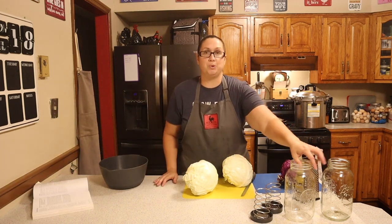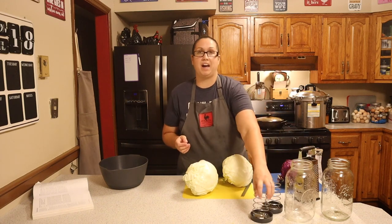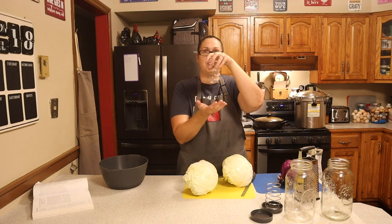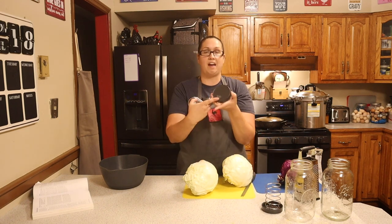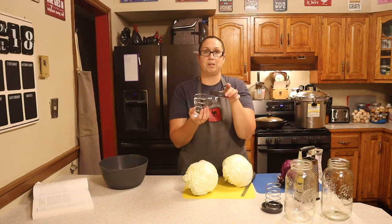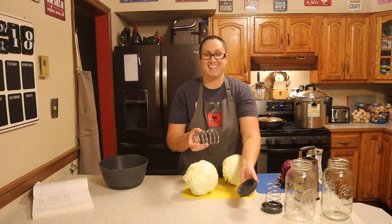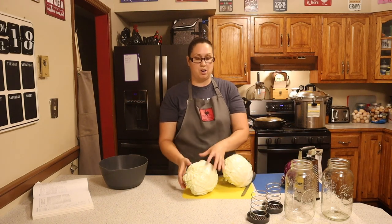I have my two half-gallon size mason jars, and I also have my Ball fermentation lids and presses. The press goes inside the jar and presses all of the cabbage down, and then the lids have breathable spots so I can put them on, turn them nice and tight, and they'll be able to breathe through there. I am very excited to be trying this today. I'm going to remove two of the cabbages to the side and work on one.